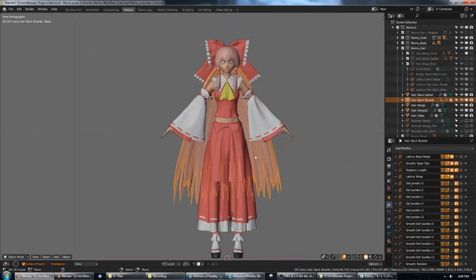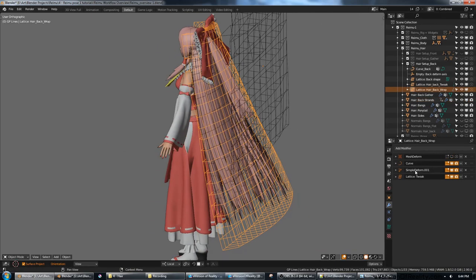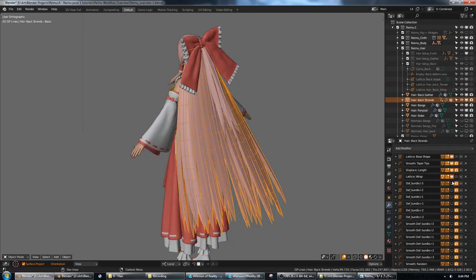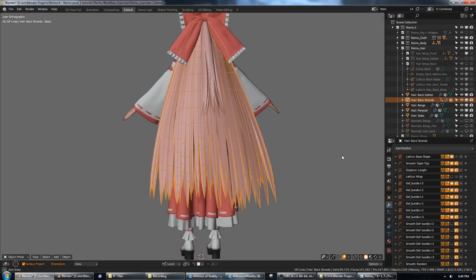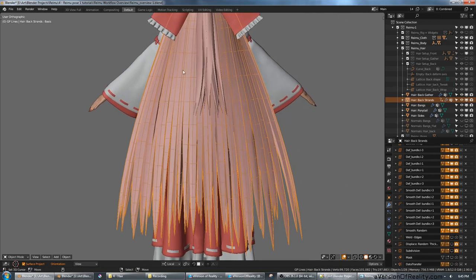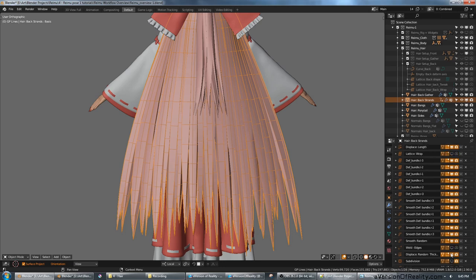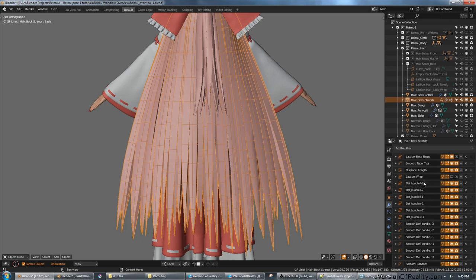A lattice then wraps it onto the back of the head, using curve and simple deform just like in the flat modeling hair tutorial. Next are smooths that apply bundle by bundle, then randomize smooth for more tapering at and above the tip, then some randomized displace to give a bit more thickness, and finally subsurf. So while this looks like a lot of modifiers, a lot of them are just the same modifier split down by bundle from left to right, so it's less than you'd think.